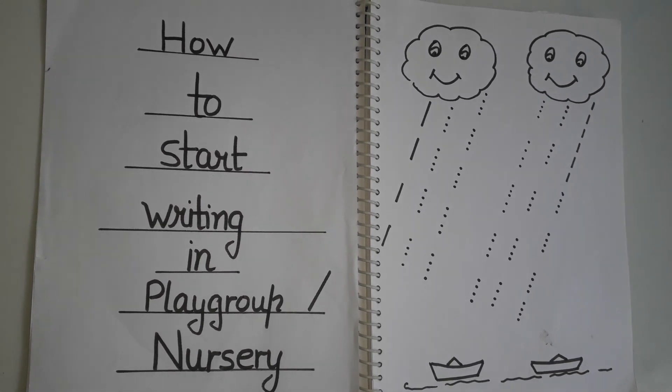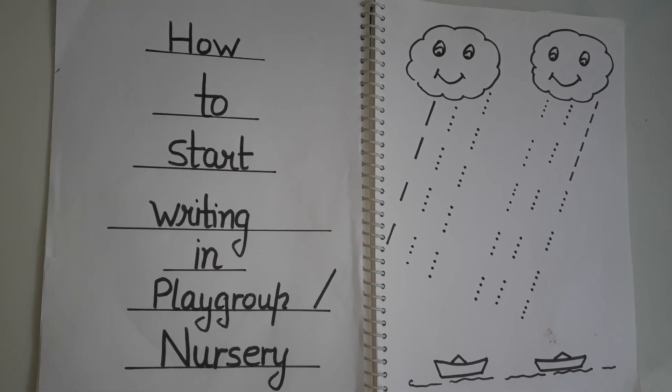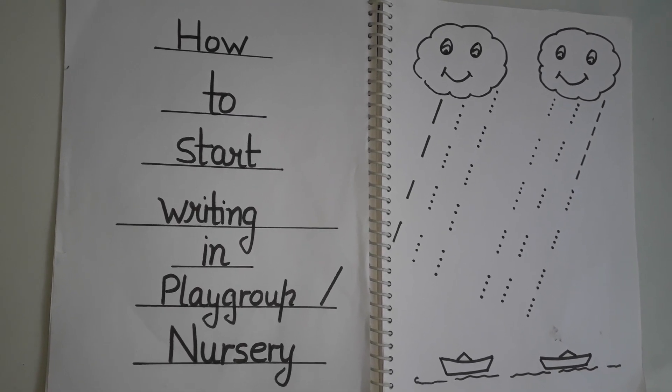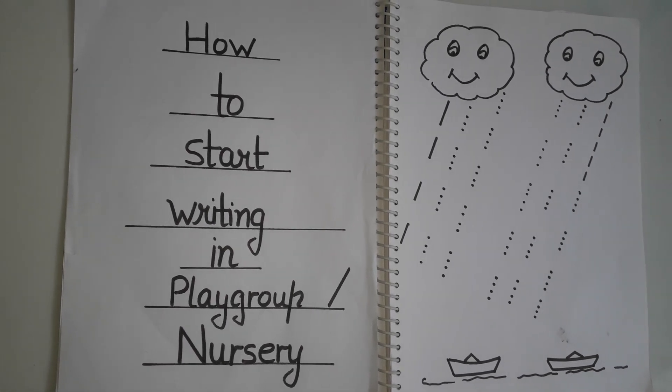Let them color it also — the child will feel like they're doing an activity. After this, you can give them curves so they can practice the curve. So the sequence is: sleeping line, slanting line, straight line, and curves. These are the practices they have to do before they start the alphabet.